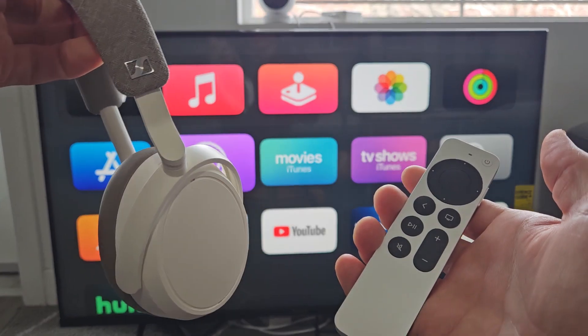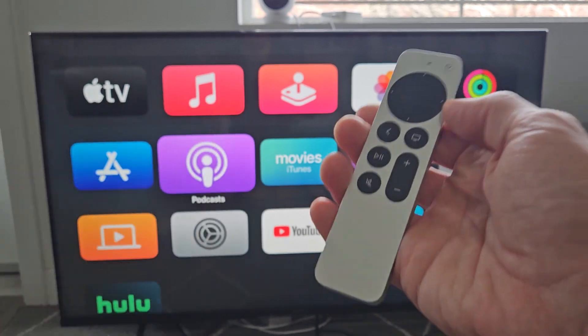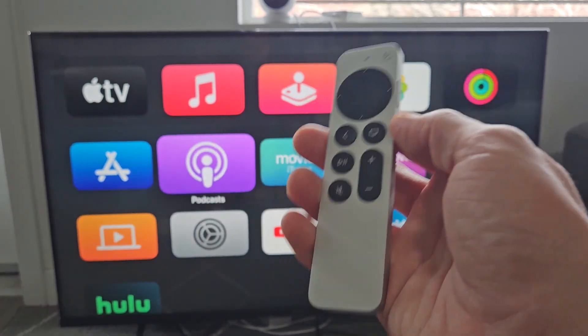Here's a pair of Sennheiser Momentum 4 wireless headphones. I'm going to show you how to connect and pair directly to an Apple TV 4K via Bluetooth.